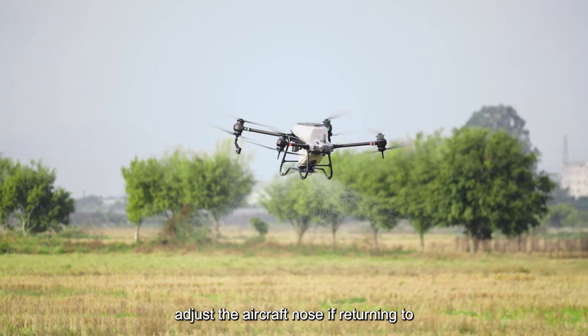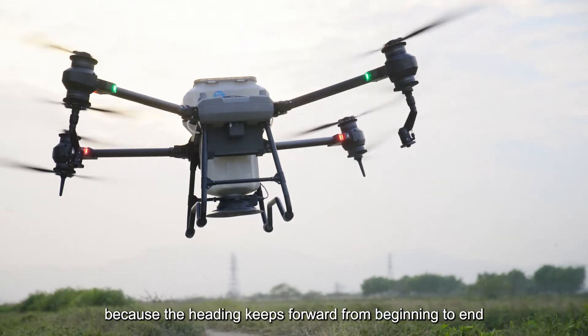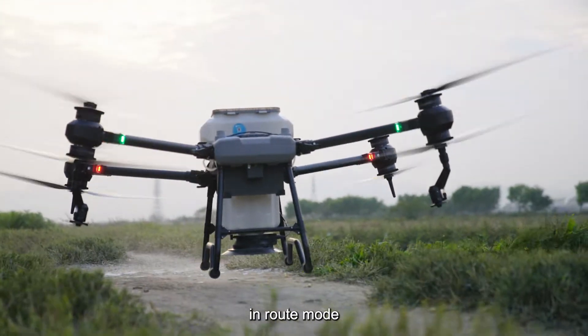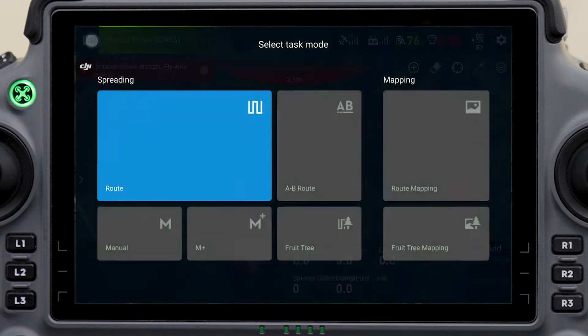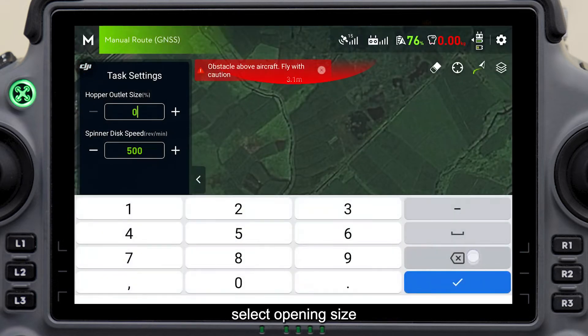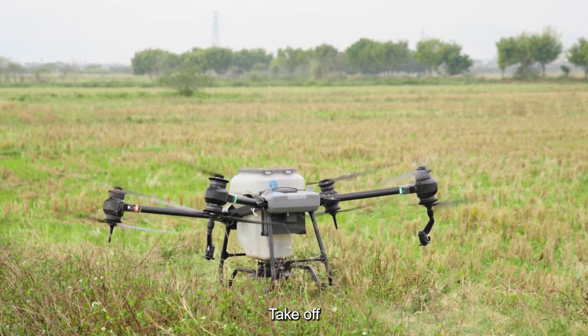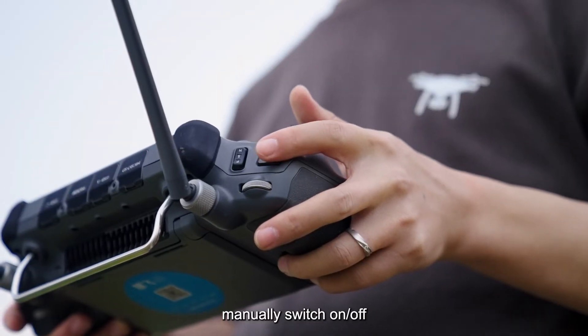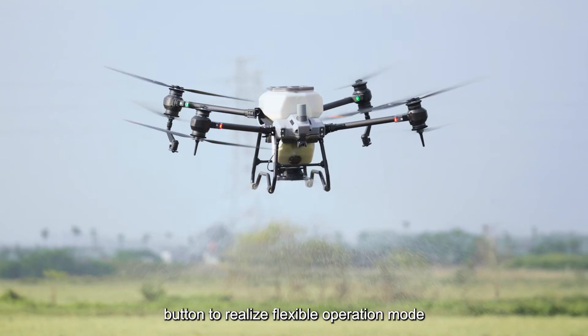Adjust the aircraft nose if returning to refill the tank is required, because the heading keeps forward from beginning to end in route mode. If manual spreading operation is required, click select task mode to switch to manual mode. Select opening size and spinner disk speed in the parameter settings, then take off. Manually switch on or off the spreading power button to realize flexible operation mode.